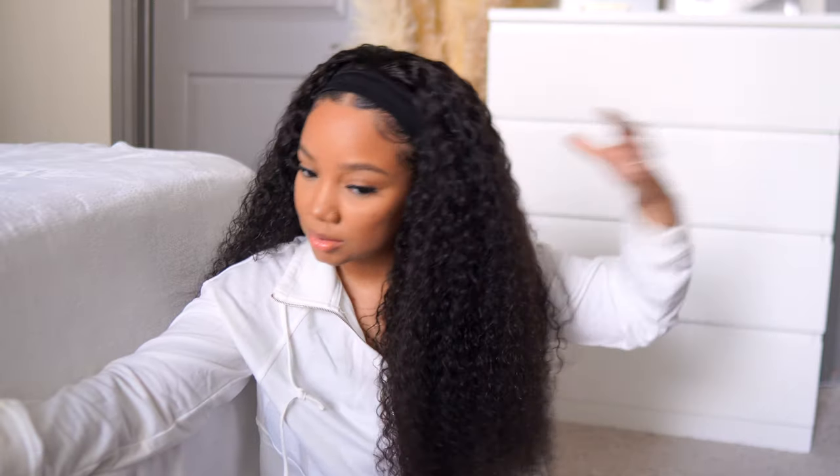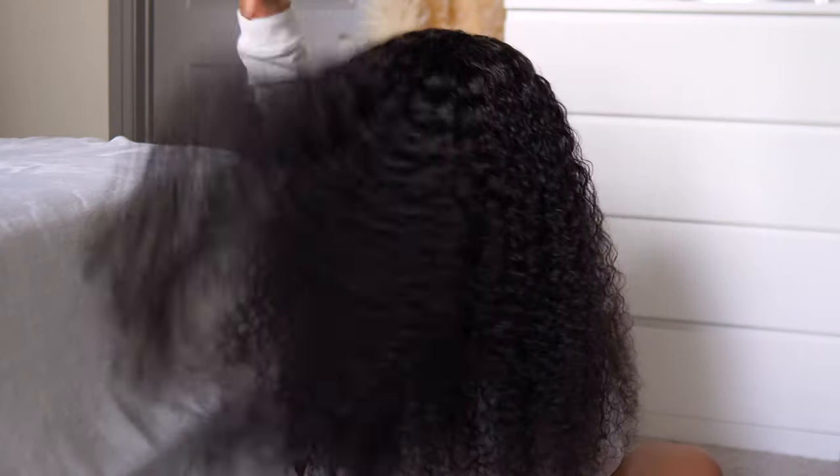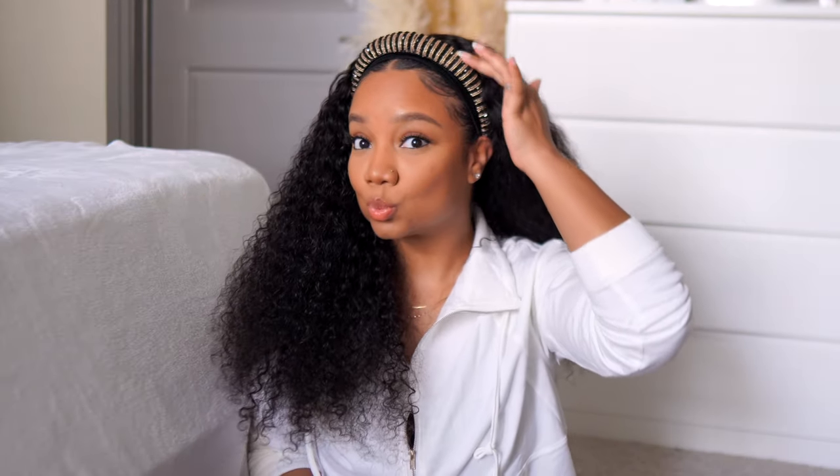One way you can wear it is just as is, leaving the black headband as your headband alone — you can see how full it is. Or you can pop on a different headband. They sent me this bejeweled/bedazzled headband to give yourself a little different look depending on the occasion.